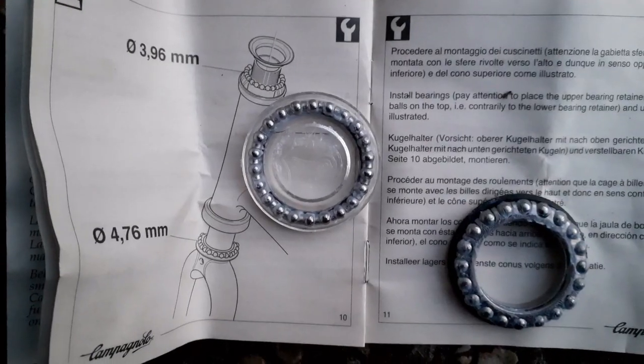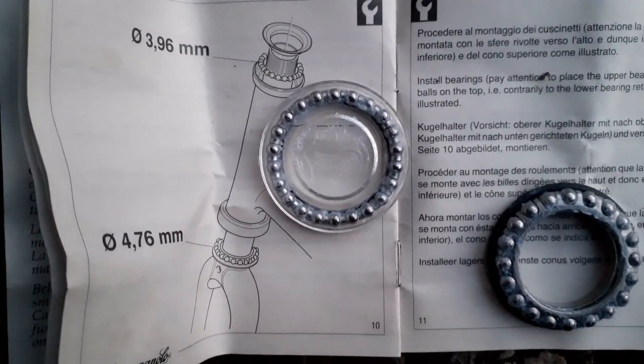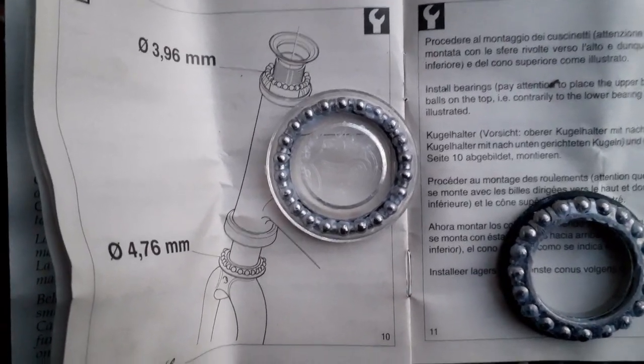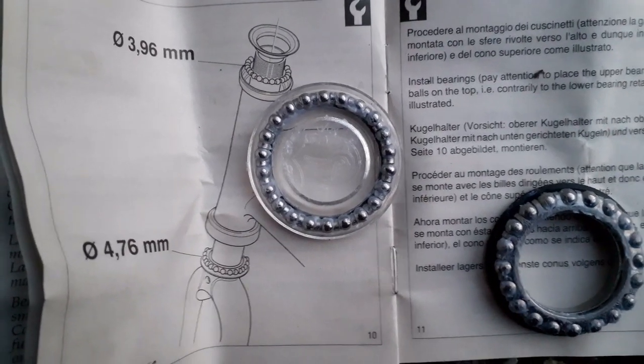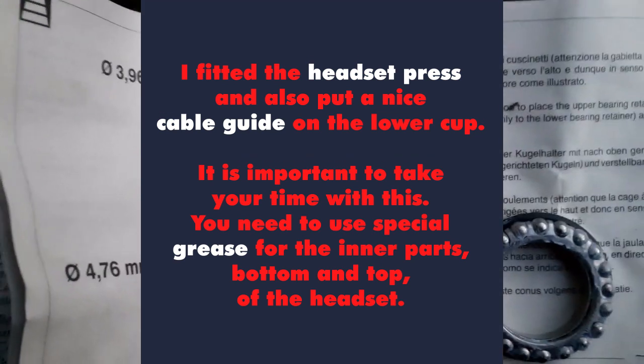Checking the bearings for the top and the bottom, then install the bearings. Pay attention to place the upper bearing retainer with bearing balls on the top — that is contrary to the lower bearing retainer and upper cone, as illustrated.